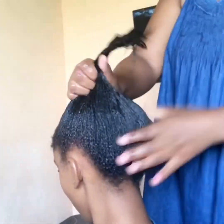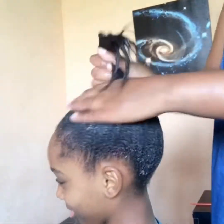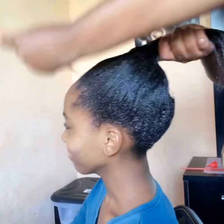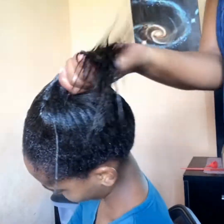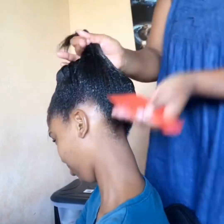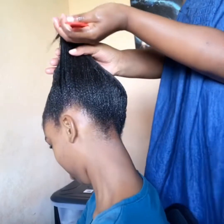I only need two small bottles of step one for this hair, and on my hair I just use one and a half bottles. As you can see, I'm applying the step one into the growth and then going in with the big comb — I'm struggling a bit because there is a lot of growth.